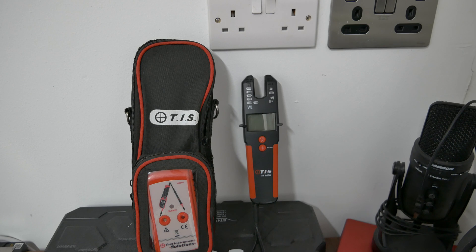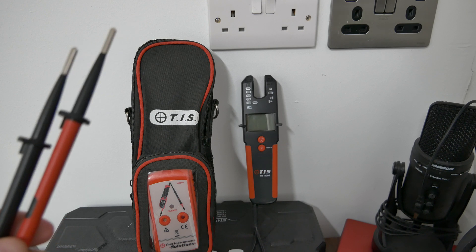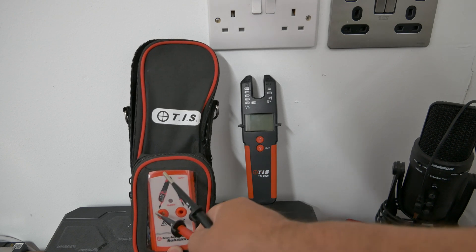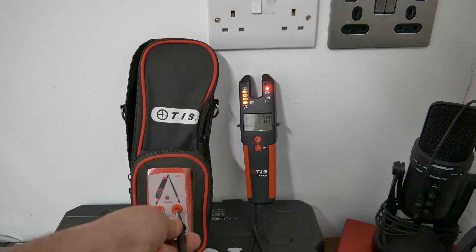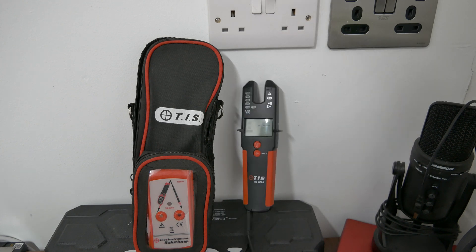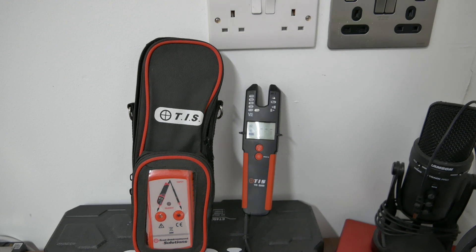We've found our spot using the Klein Tools circuit tracer and now we're going to check our equipment. We check the leads on this TIS 8000 voltage indicator — this is the new one that does both AC and DC. They're in good order, virtually brand new out of the box. We then apply it to the proving unit — you can see we're measuring 770 volts DC, the vibration is going, and all the lights are illuminated. So we know that's operating correctly. Our equipment is checked and we know this voltage indicator will detect voltage.